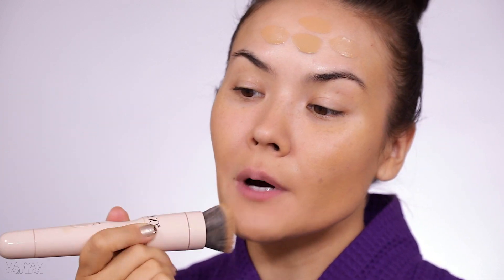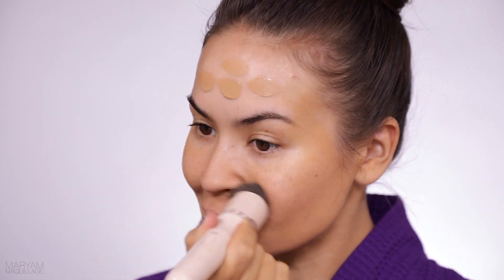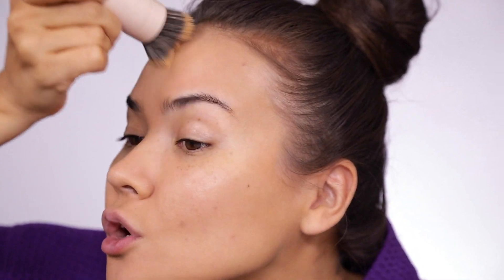If you guys notice, my skin on my face is a lot lighter than the skin on my body — it's just always been this way. But this color in medium dark matches my neck so well that I don't even need to blend it down. I'm zooming in real close for you guys today.